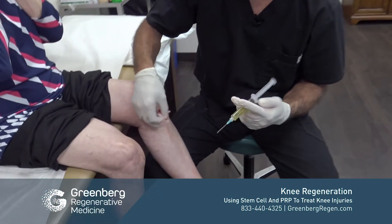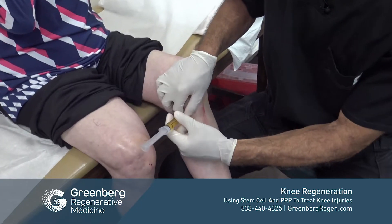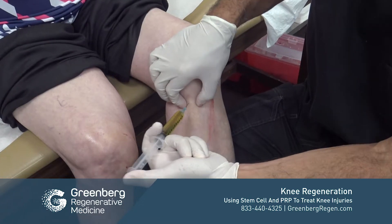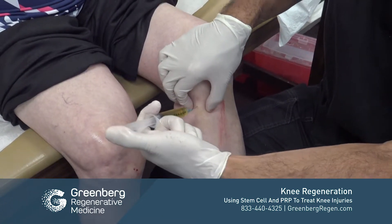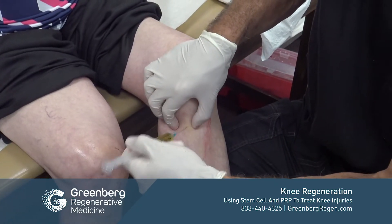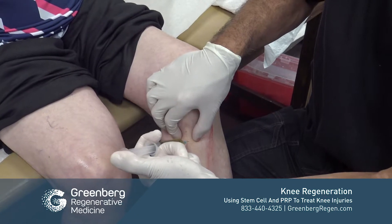As mentioned, the distal portion of the MCL was felt to be weakened during examination. So we're going to treat that as well with something known as PPP, or platelet-poor plasma. The platelet-rich plasma is mixed in with the stem cells.